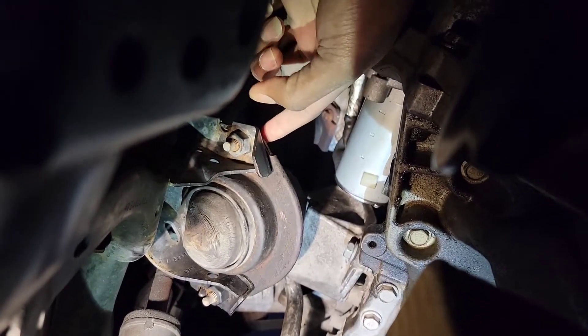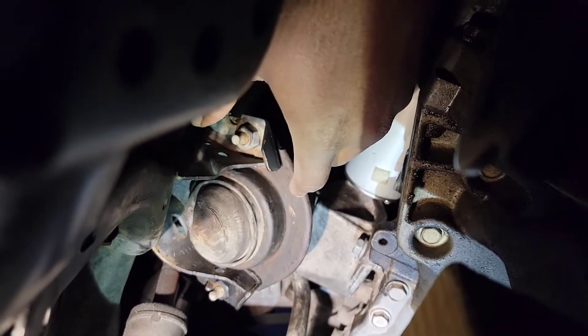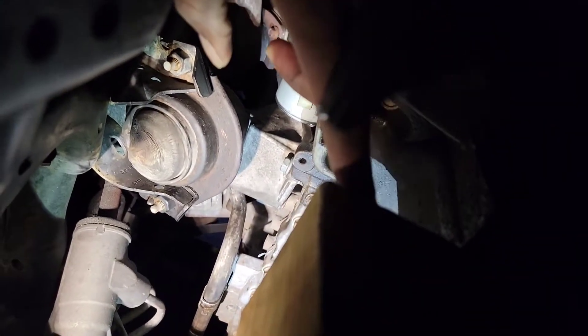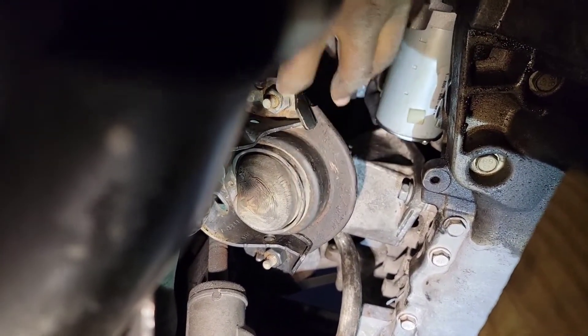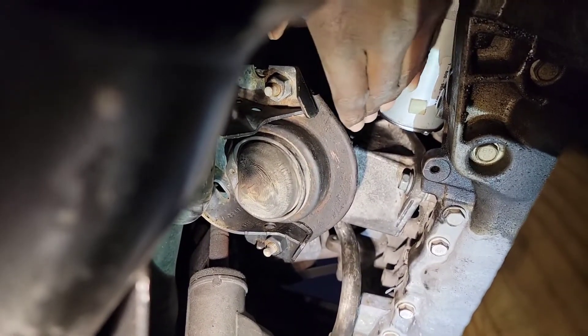These bolts here are 15, so you take these off and you have complete access to the motor. To get the starter out, lift the motor up — we're using a block and a jack to lift the motor up — and you have complete access and the starter will come right out.